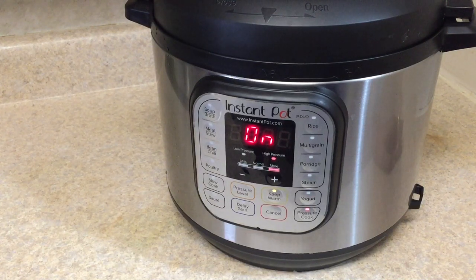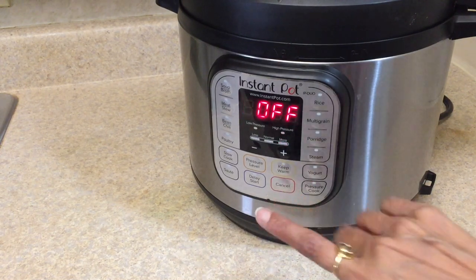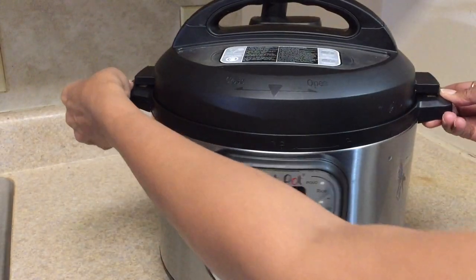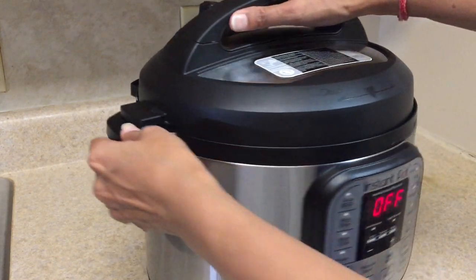We'll check back after approximately eight minutes. You will notice a beep sound — at that point, cancel the process and let it cool down completely. Now it's totally cooled down, so it's time to open the lid.